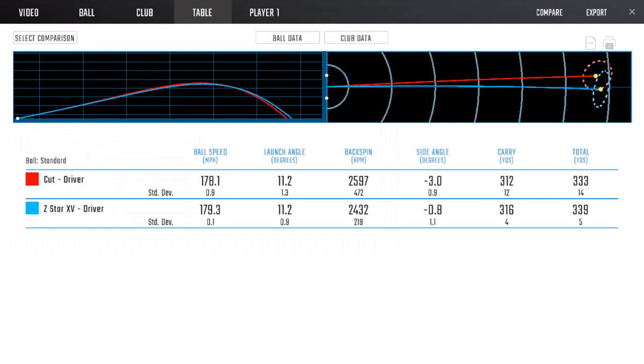The most interesting thing was there was no difference with the driver. When we got to the driver, we had the quick chat that ideally you'd engineer a ball not to spin too much on the driver - and it's exactly what happened. I was still surprised, because it spun so much on the 6-iron. The 150 RPM difference was probably just down to striking - I wouldn't even call it anything. The Cut balls were down the left, the Srixon ones going straight - more or less the same performance on driver launch, spin, and ball speed. But wedge and 6-iron performance was hugely different.